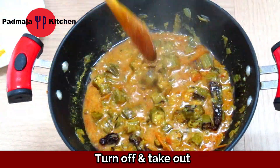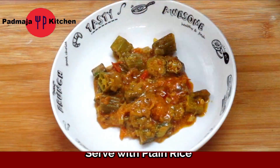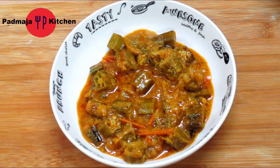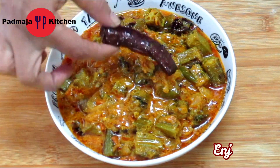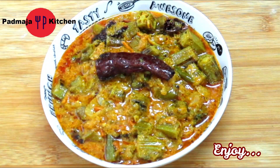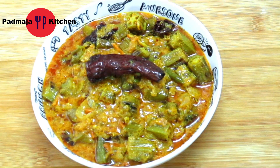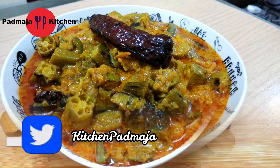You can enjoy the dahi bhindi with plain rice. This dish is very tasty — you won't know until you try it! If you liked this recipe, please like it, subscribe to the channel, and press the bell button to get notifications. See you soon, bye!